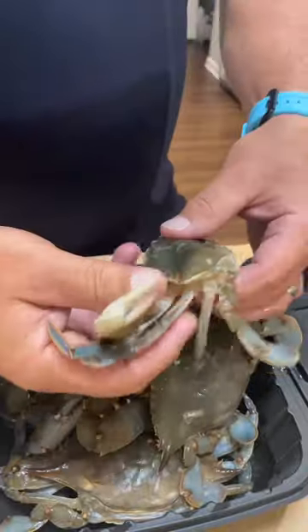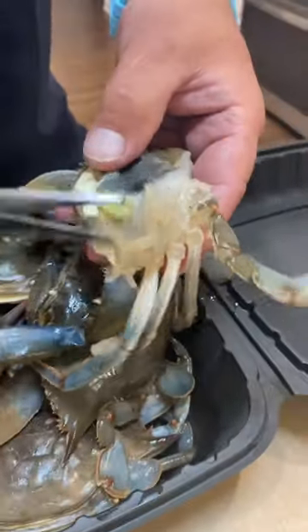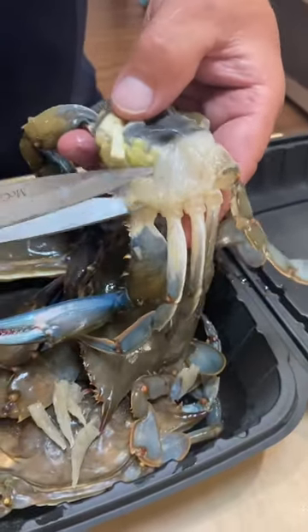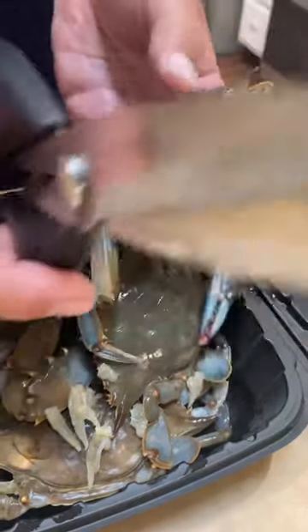Most important part — underneath both sides. You're gonna take these lungs, some people call them devil fingers, and cut those out too. Make sure you get all those out; they can make you sick — not gonna kill you or anything, but they can make you sick.